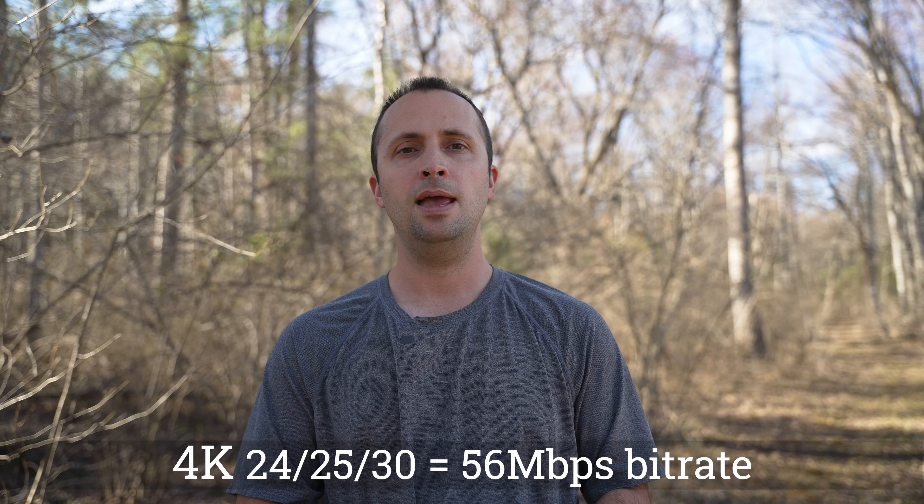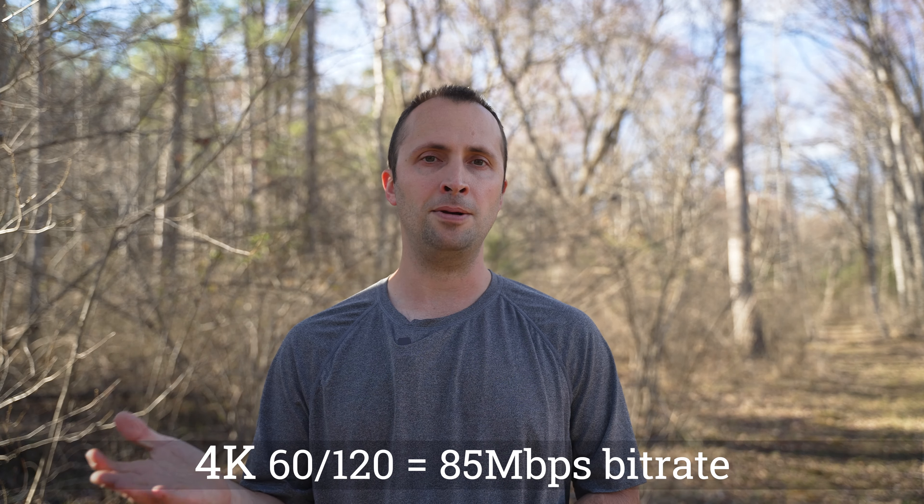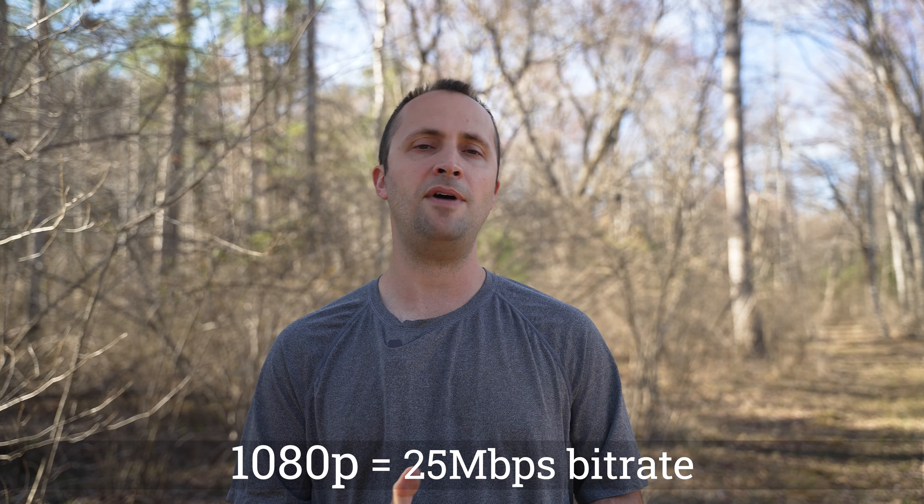For export settings, when exporting 4K footage at up to 30fps, set the bitrate to around 56 megabits per second — that's based on YouTube's recommendation for 4K uploads. For 4K at 60fps or higher, set bitrate to about 85 megabits per second. For 1080p exports at 30 or 60fps, around 25 megabits per second is recommended for the best results.